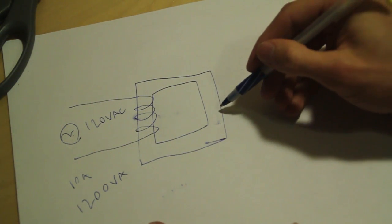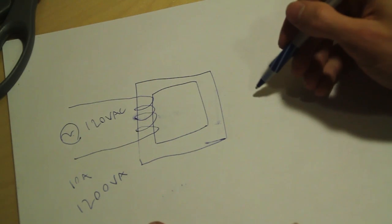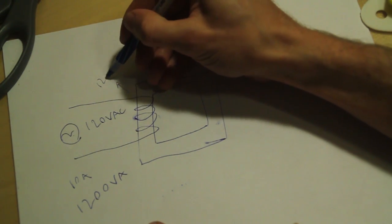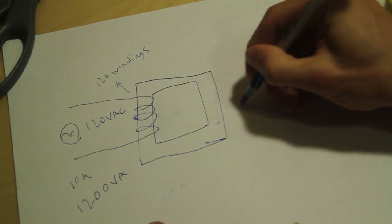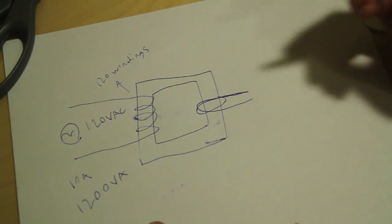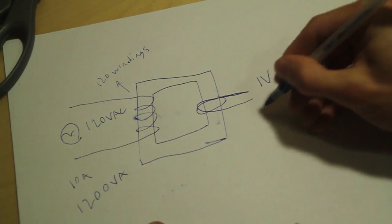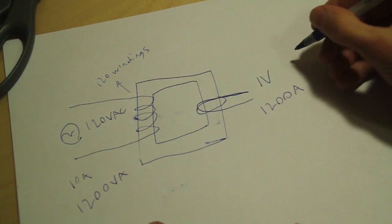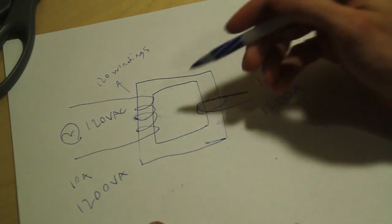Now we have a secondary winding, and the ratio of turns from the primary to the secondary determines what kind of voltage comes out the other end. So let's say this was 120 windings and we just put a single winding around the other side — that's one. You'll get one volt at 1200 amps. This is because the power ratio stays the same, but the voltage changes due to the ratio of the wraps.